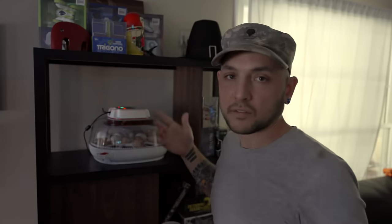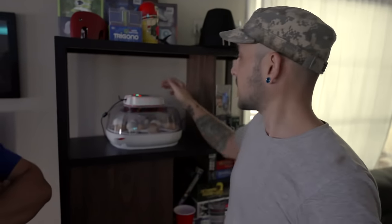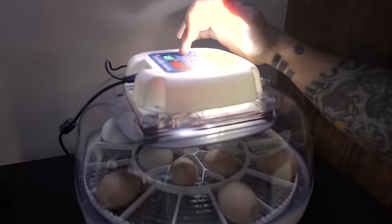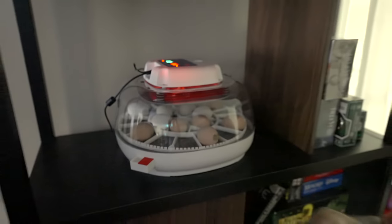There's 18 more days left out of the 21 that it takes to incubate a chicken egg. So this button right here creates a light, which I can put an egg on top of it. And you can see if it's growing veins around the outside of the egg. That's how you can tell that it's alive and incubating. And if it's a dud egg that wasn't fertilized, it'll just look like nothing's happening.